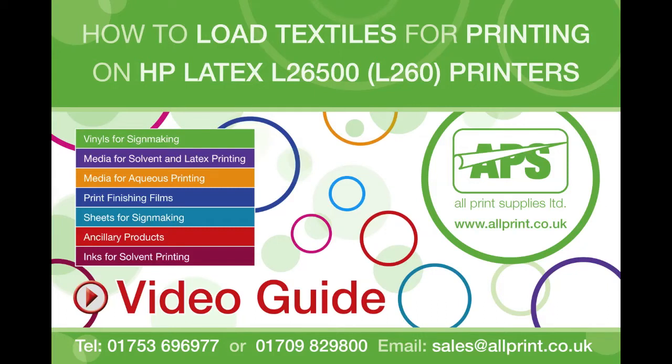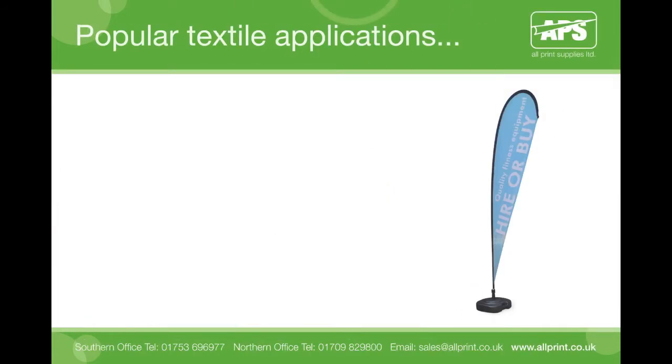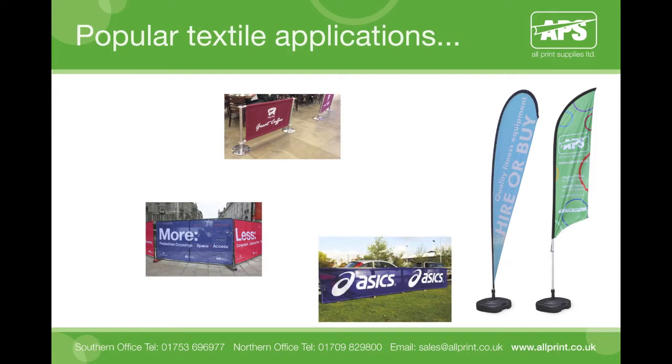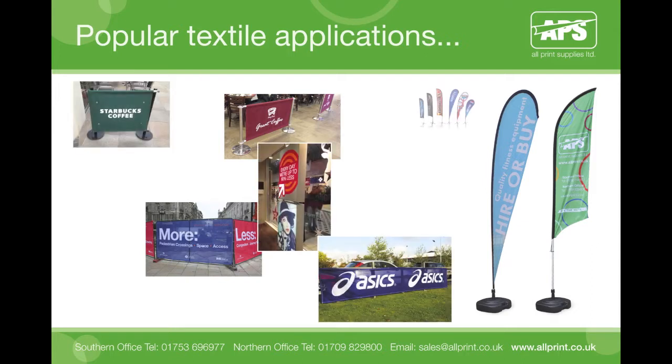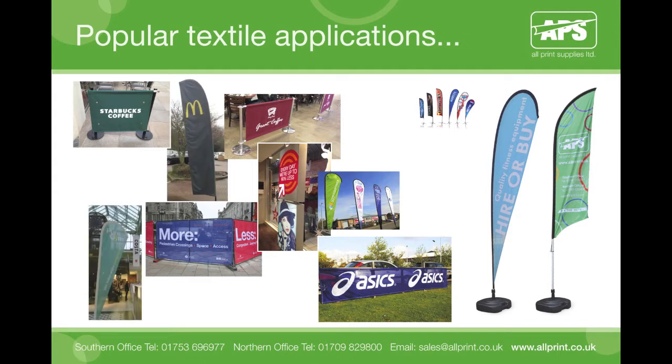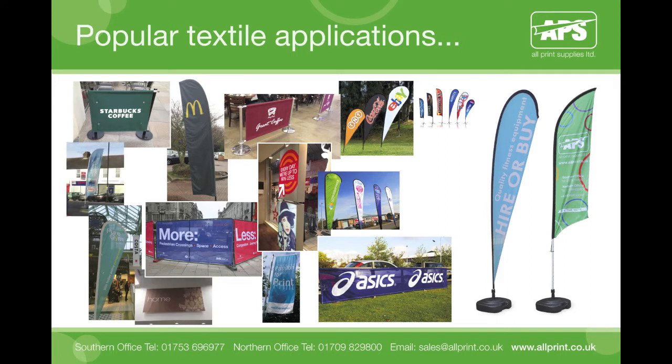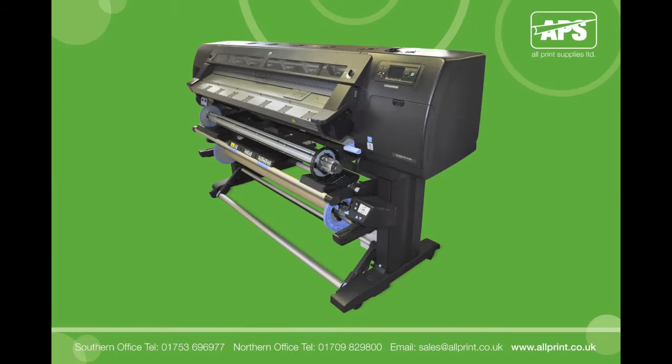Welcome to this short video from All Print Supplies, which will demonstrate how to load textiles for printing on HP Latex L26500, now known as L260, printers. We offer a variety of textiles to cater for numerous applications, and all the textiles in our current range are compatible with the range of latex printers on the market. Due to the nature of textiles, some products may be porous and require the use of accessories, so by following these steps, you will be able to offer a variety of fabric solutions all through your existing latex printer.